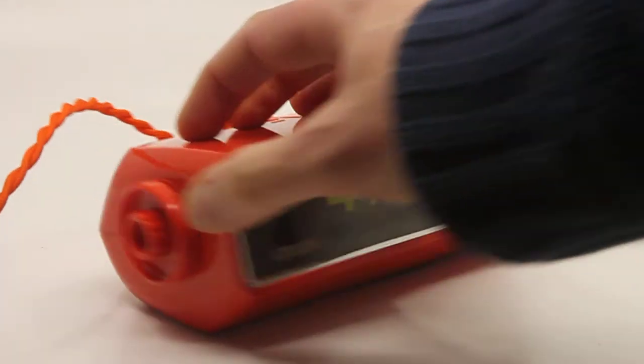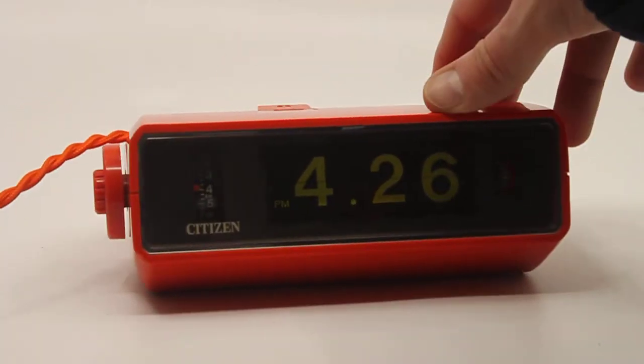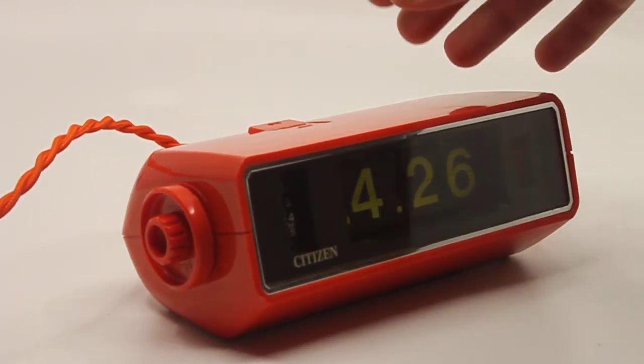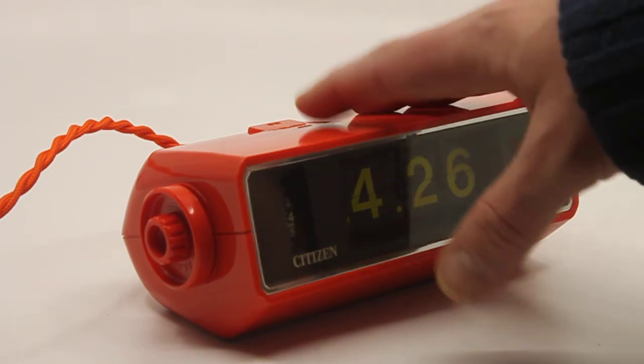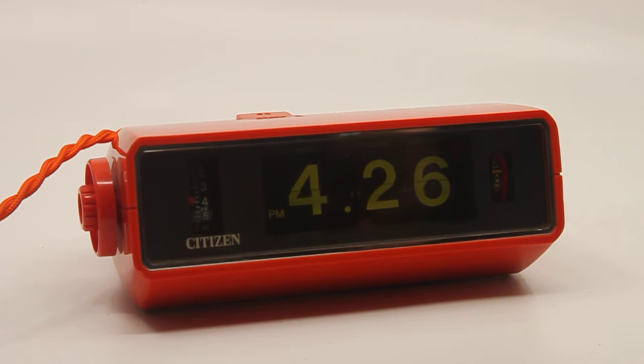The clock is a very bright orange and it is a used example — I'm not going to lie about it. It's absolutely not mint or near mint, but it is in a nice used condition. You can see that it is used, but that's about it.